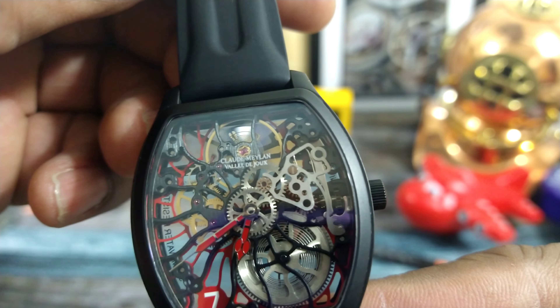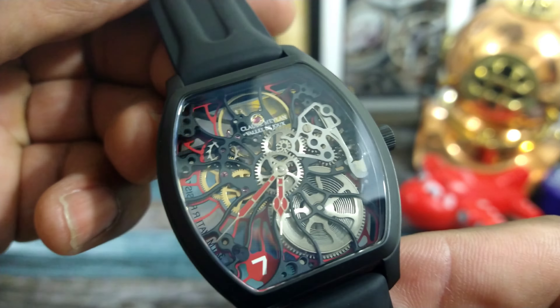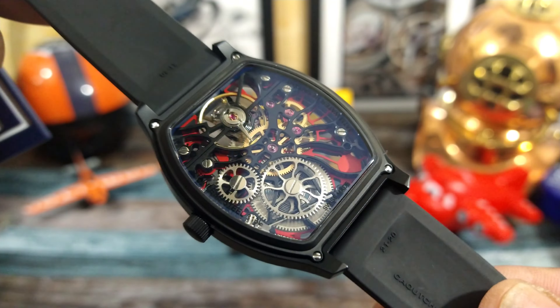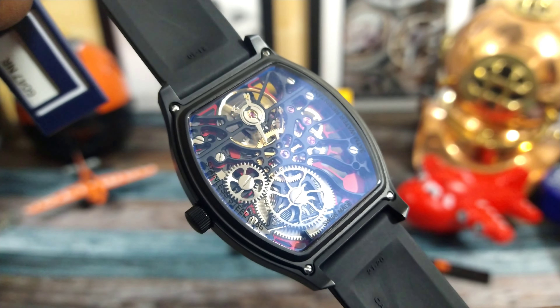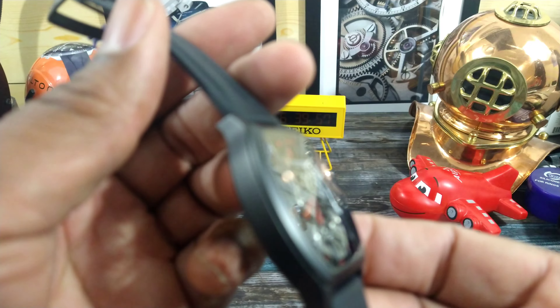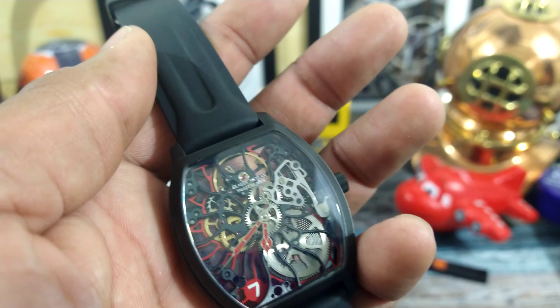This is a Unitas-based skeletonized watch, all Swiss made by the masters of the skeletonized world, Claude Meylan. This watch is a manual wind watch with about 40 hours of autonomy, and as you can see you can see right through the watch. This is sapphire-coated glass on the front and the back, 30 meters of water resistance, and this one is pretty special.